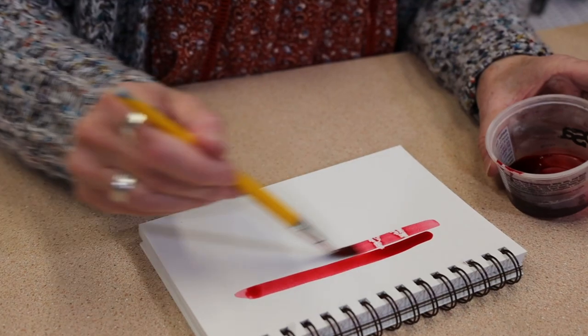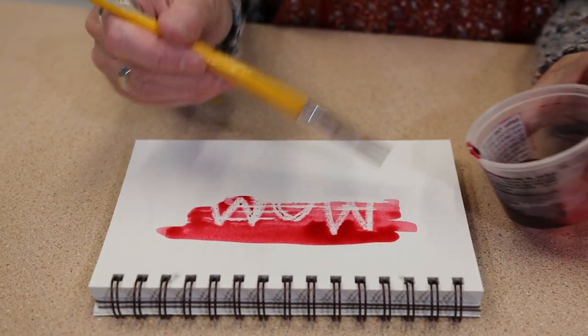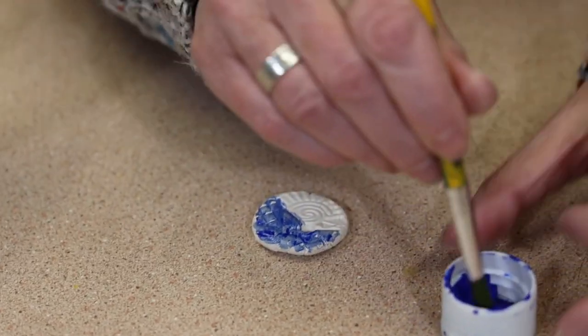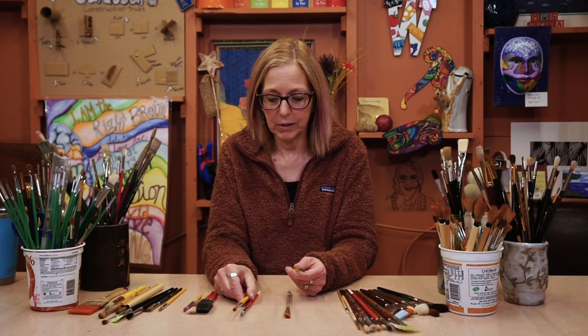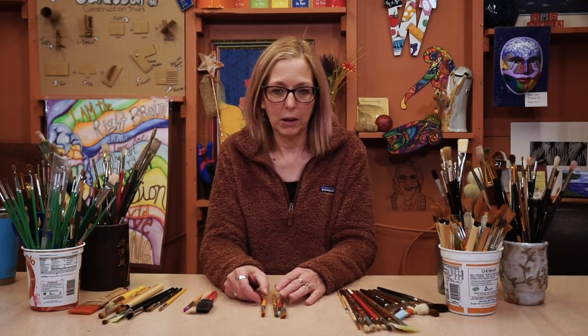They are all synthetic. Brushes come in basically two types: animal hair or synthetic like polyester. I prefer, especially when you're just starting out, synthetic brushes. They're soft, they're easy to maintain, and they don't fall apart. Basically, you want to stay middle of the road — you don't want too cheap, but you definitely don't want the higher-end expensive things to start with. And that's about it.